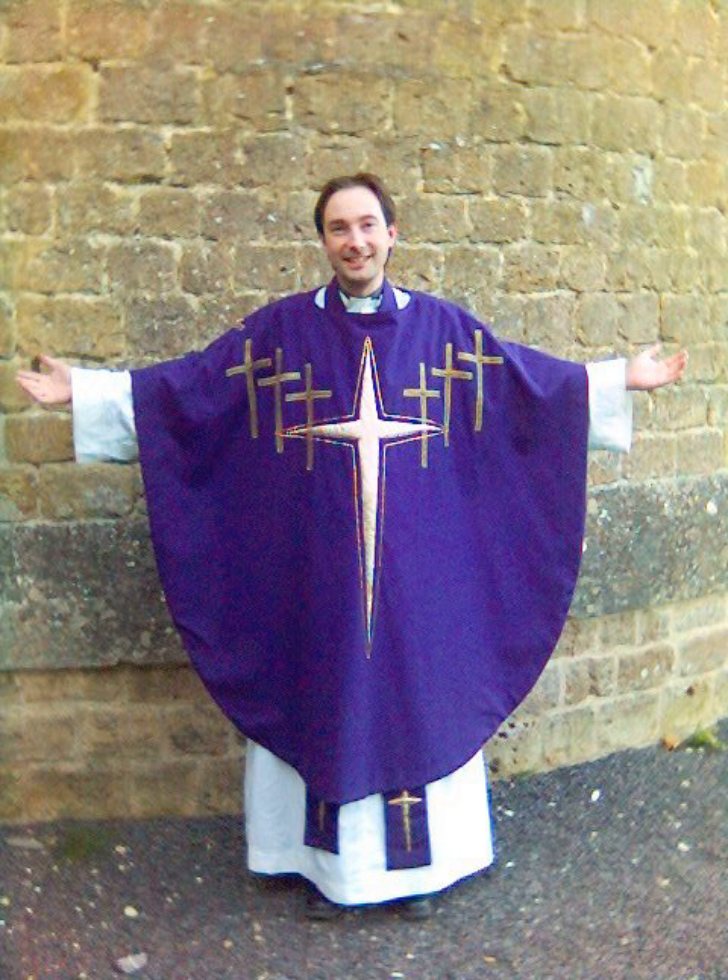In Oscar Wilde's 1895 play The Importance of Being Earnest, Dr. Chasuble is a clergyman who, in the 2002 film adaptation, is seen wearing his namesake vestment.